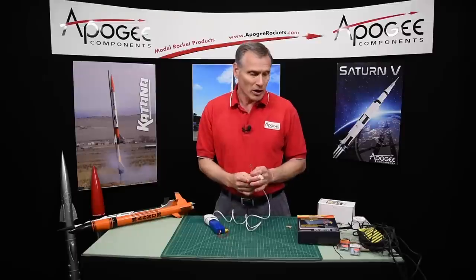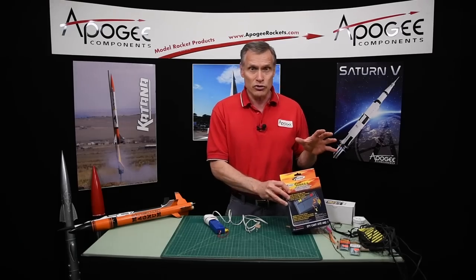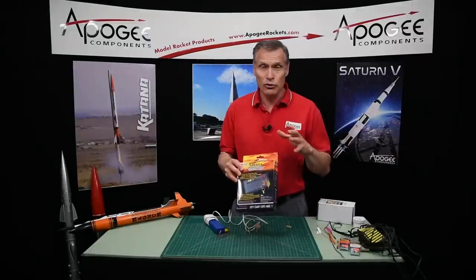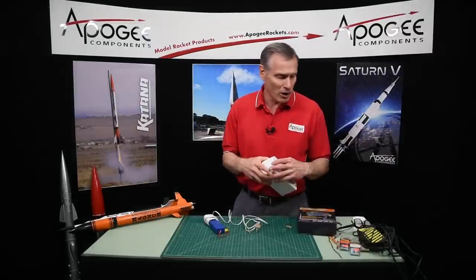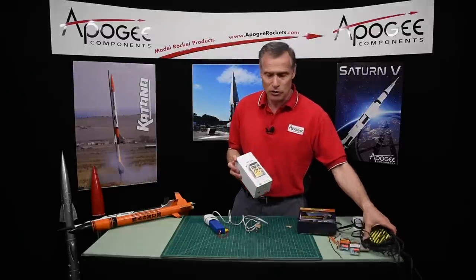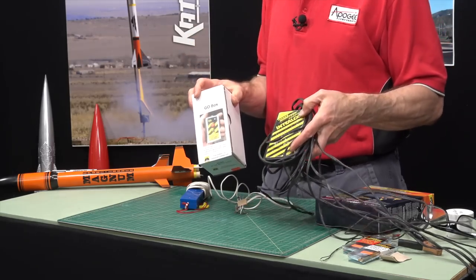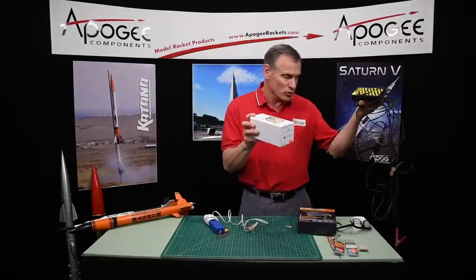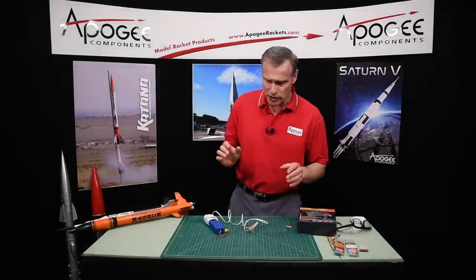You need a lot of power. We recommend some of our other controllers for clustering. We have the S-disc controller which is good for black powder motors. If you're going to do high power motors and composite motors, we have either the Go Box controller from Pratt Hobbies or the Interlock controller from Aerotech. These are 12-volt controllers and they will really kick off the igniter.